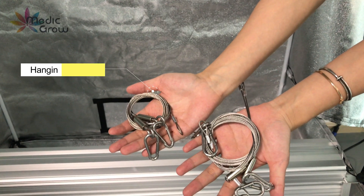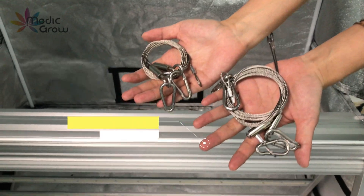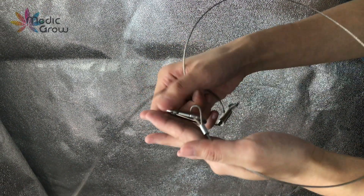Here we have two hanging strings. Let's start with the hanging string for the middle mainframe.